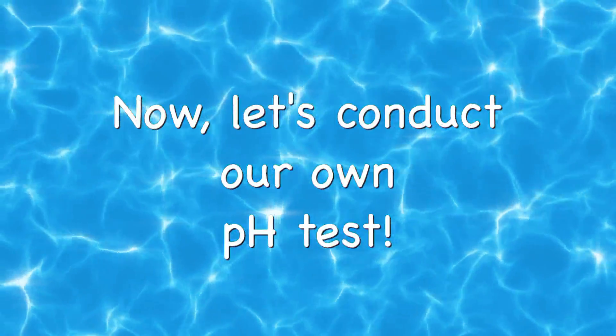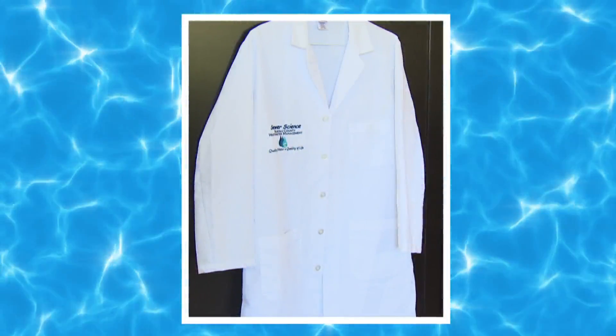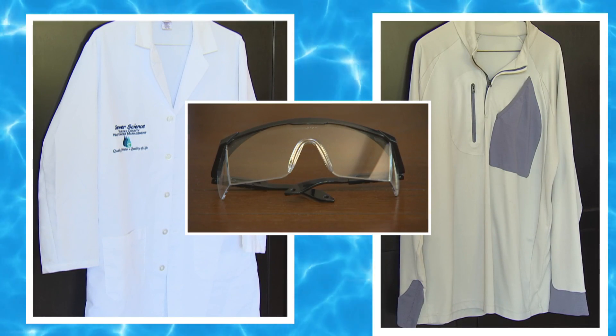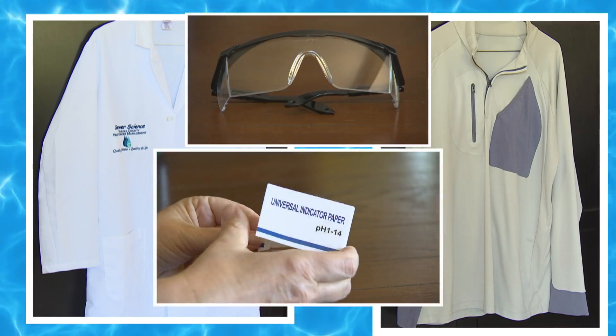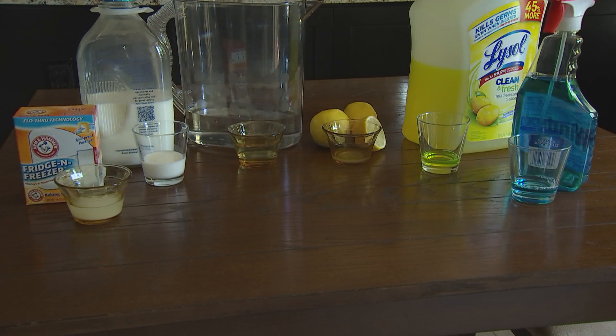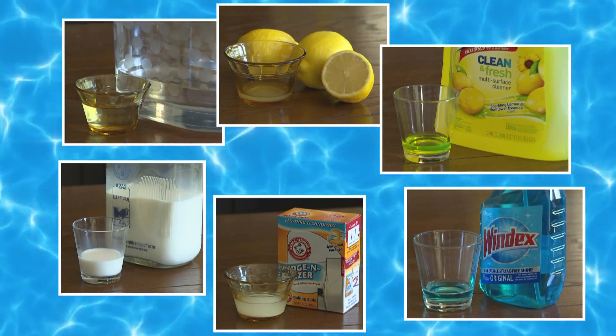Now let's conduct our own pH test. First, make sure you have safety gear. If you don't have a lab coat, an old shirt can protect your clothes, and goggles are recommended. You'll also need pH test strips — these are sold in pharmacies and online. Next, gather a selection of liquids. Observe each liquid; note its appearance and color and what each liquid is. Give your best guess prediction for each solution that you are testing.